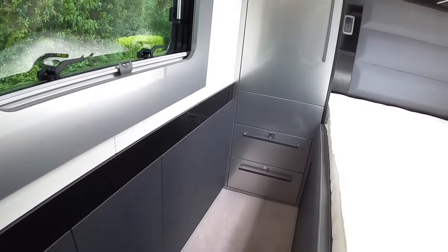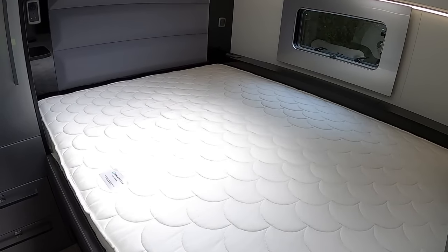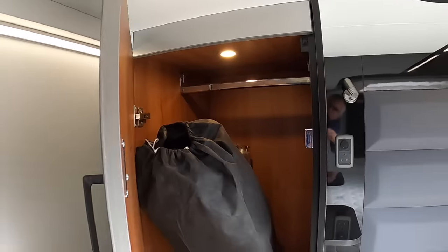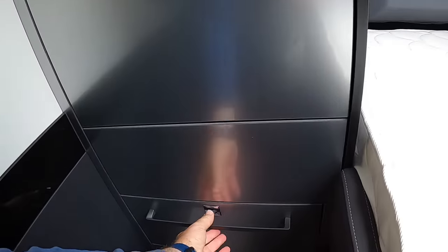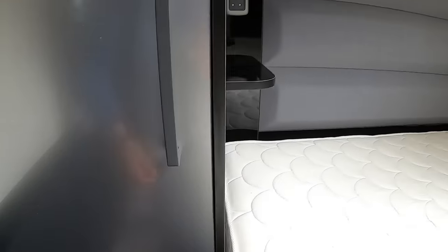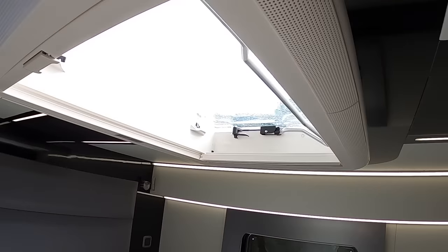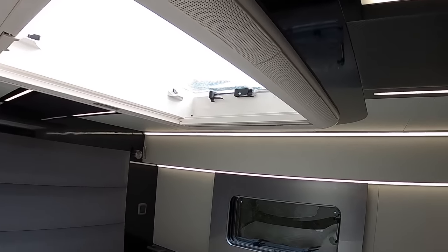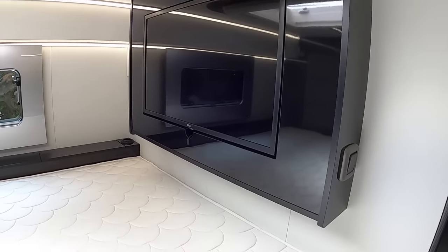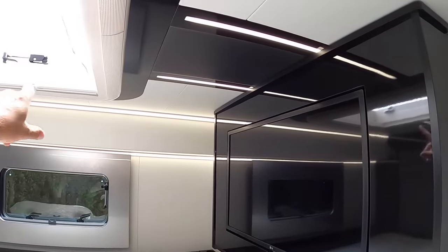Coming back here, this is all exactly the same as the RC9M. You've got a full-size double bed in there, storage up in places like this, a hanging locker, and drawers down underneath. All the bedding is in there at the moment, and everything is very nicely appointed. There's an opening skylight above with blinds that come across it, a window as well, and there's a TV in here too. Some really nice lighting in here.